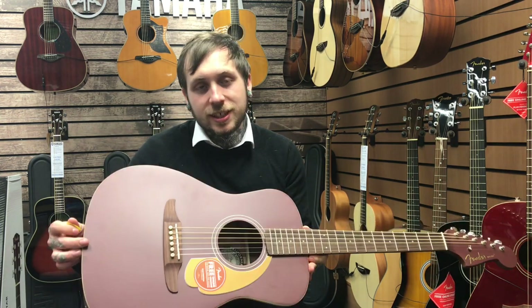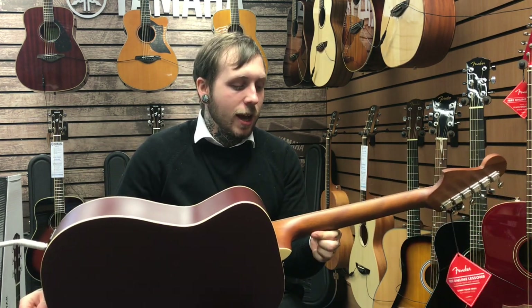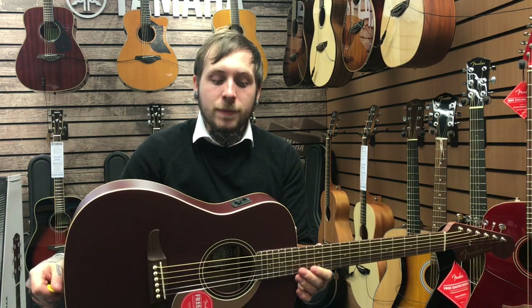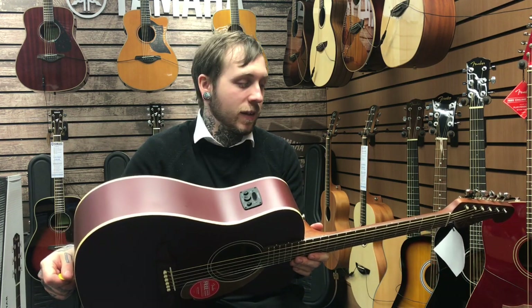It's got a solid spruce top, a mahogany back and sides paired with a mahogany neck, and it's also got a walnut fingerboard which is kind of a nice complementary wood. It also comes with a Fishman preamp system which really nicely captures the sound of this guitar.